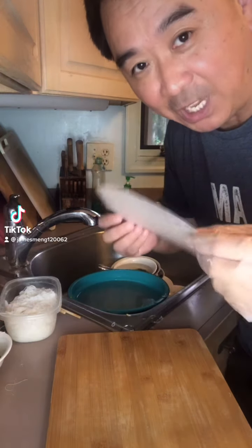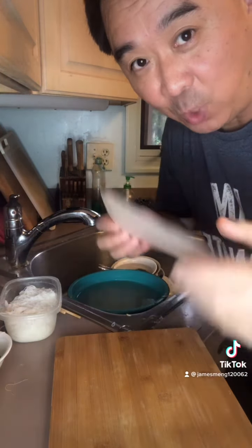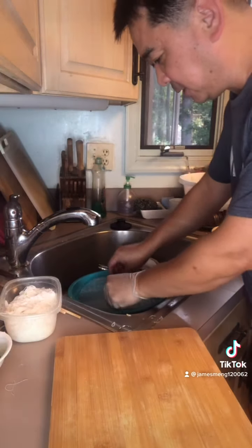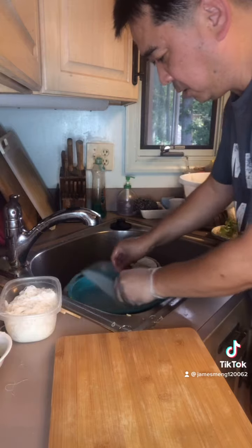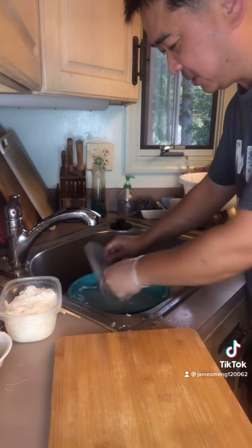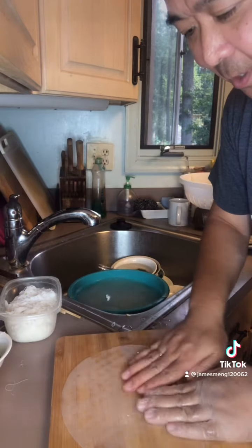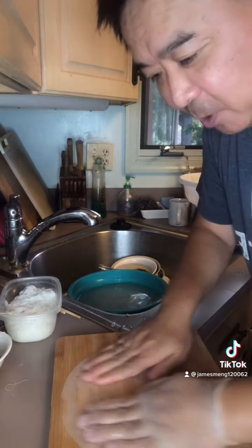Now we begin to wrap the spring rolls. First of all, you put it in the water — not very hard water, just warm water. Then you put it on the chopping board.